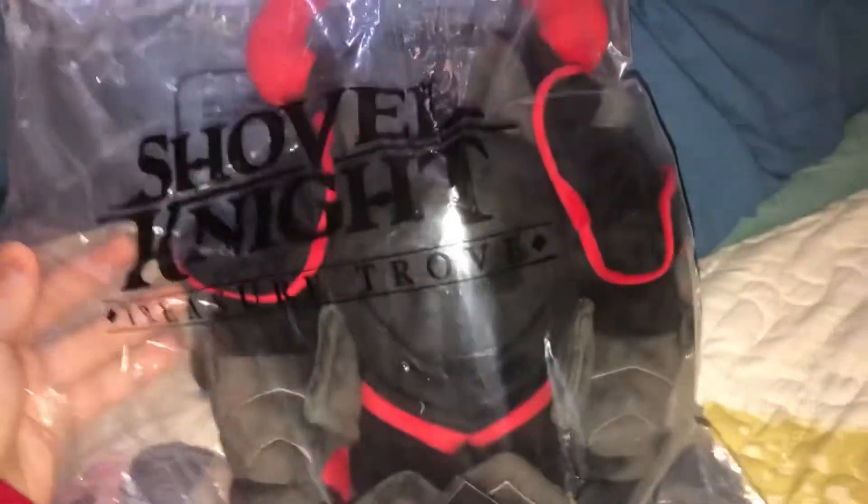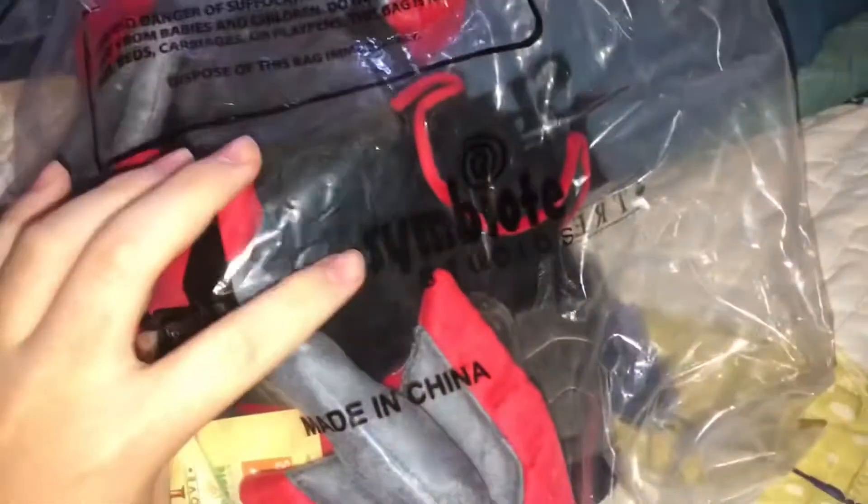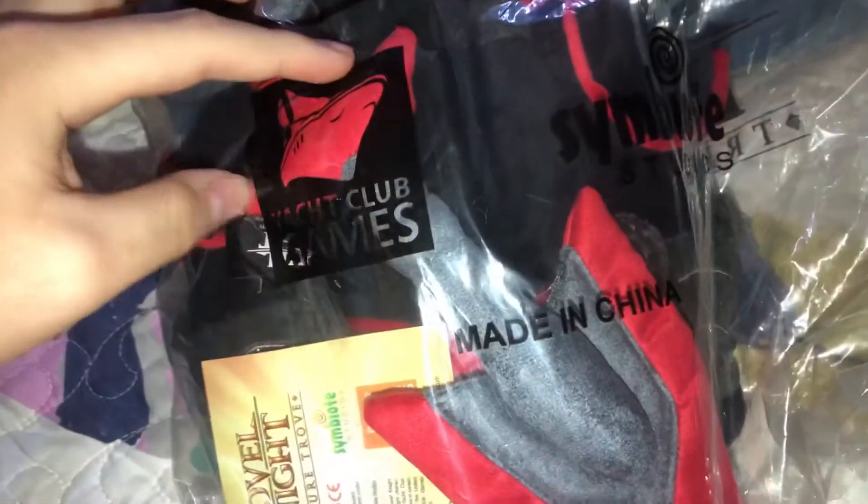Here is the packaging that Black Knight comes in, and here is the back, made by Syllabit Studios and Yacht-It Club Games.